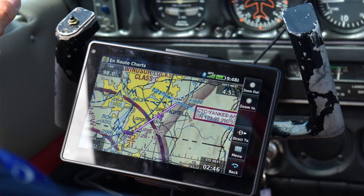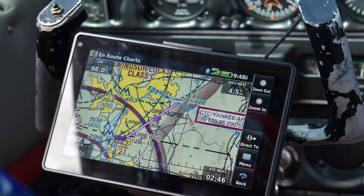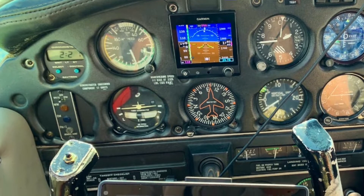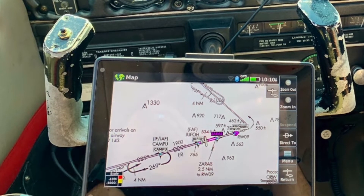The AERA comes preloaded and Wi-Fi updatable with VFR sectionals, IFR low, high, and helicopter and route charts, plus georeferenced approach plates. Garmin flight charts are standard, Jeppesen charts are optional, and on the main page you can select either VFR or IFR charts for overlay, or you can simply view a chart without overlaying it.